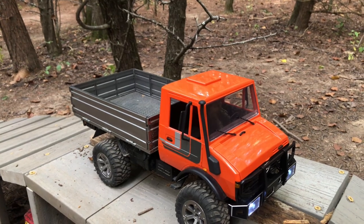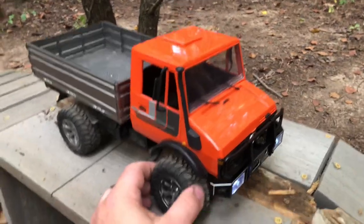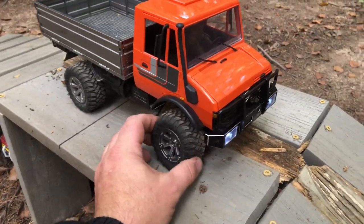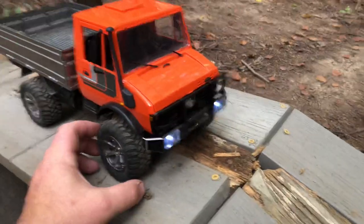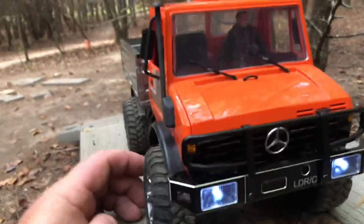I just like these tires better, and I had to add my own foams to these — once I put the foams in, it made them so much better. These are wider than the stock tires and I just like them a lot.